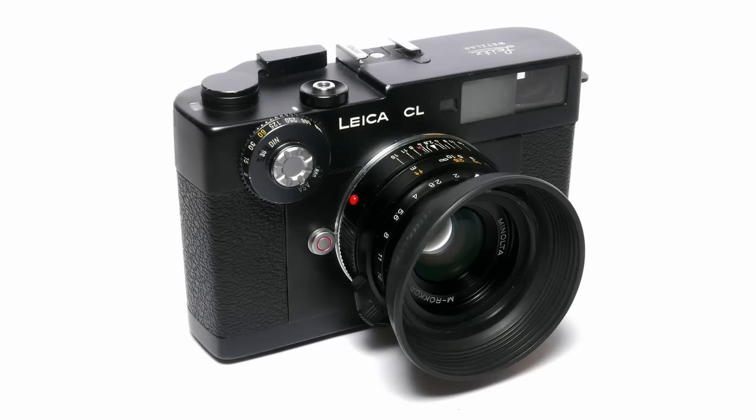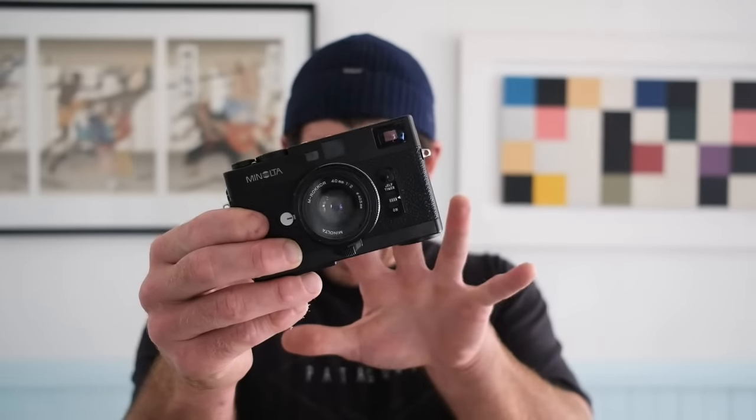A brief history: as a lot of you probably know, we had the Leica CL that came out in the 70s, a partnership between Minolta and Leica. Minolta manufactured the cameras, it was Leica branded, it was Leica glass — a compact version, similar in size to the CLE. It was very popular. It came with three dedicated lenses corresponding to three dedicated frame lines: the 28mm f2.8, the 40mm f2 which I have here, and a 90mm f2 — fantastic lenses, Leica glass, the Leica formula. It became so popular that it started to cannibalize Leica M system sales.